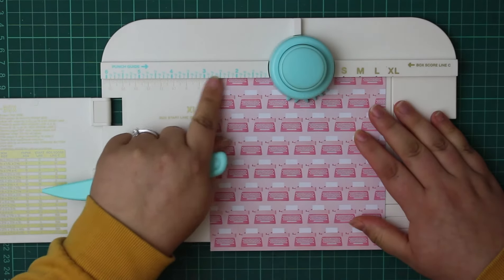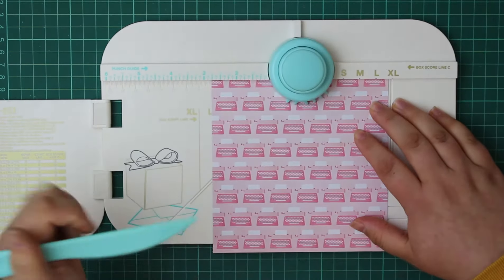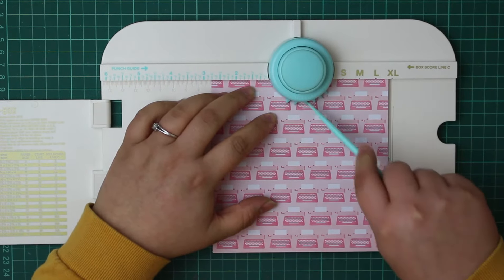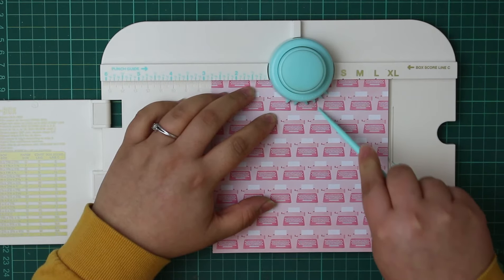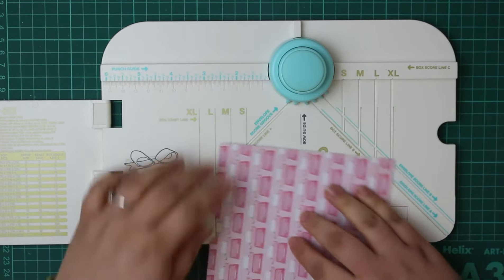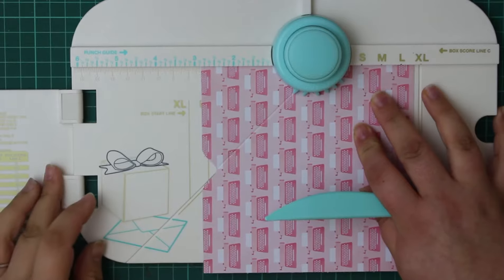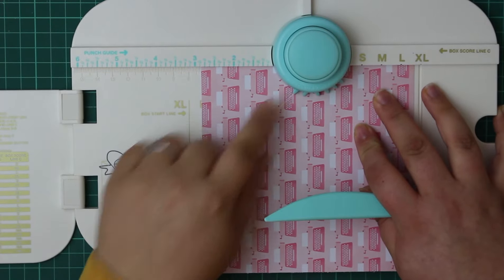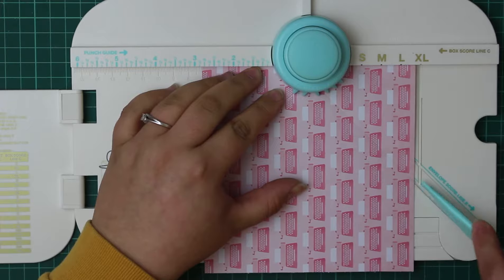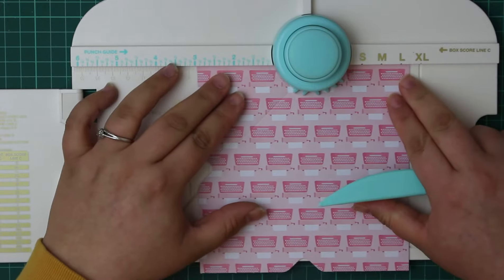What I love is that it tells you not just the inch increments but also the sizes in between. First, punch down to cut the corner out. Then use envelope score line A, go right up inside the punch, and score all the way down. Rotate the cardstock 90 degrees and match your score line up with that first notch on the left-hand side of the blue punch. Then repeat: score along envelope score line A and punch down to cut the corner.